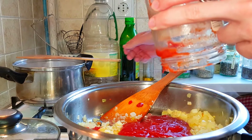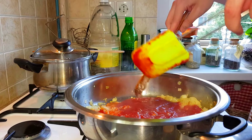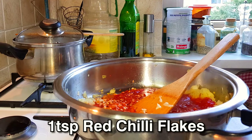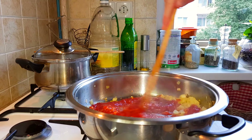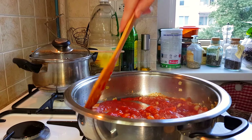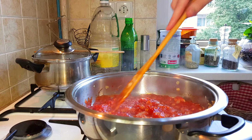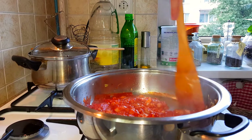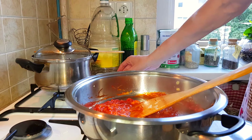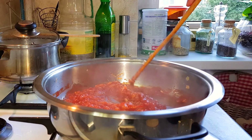Lower the heat, mix it all around. Cook the tomatoes with about a teaspoon of red chili flakes — that's about a teaspoon. Now cook this mixture until the sauce turns a very deep red, almost bronze color. Cook it for a bit until it starts to caramelize on the bottom, then we will deglaze it with vodka — that's why it's called vodka sauce. We want it to thicken up and stick to the bottom.